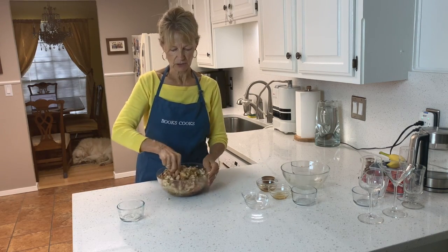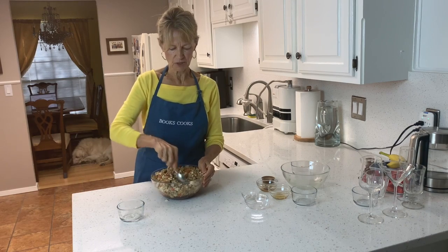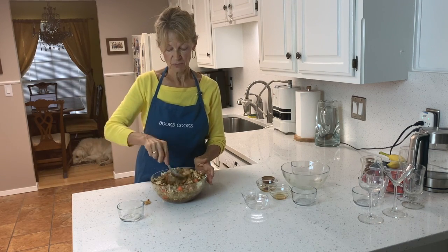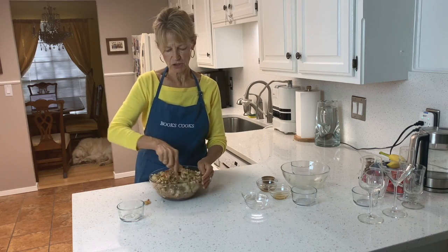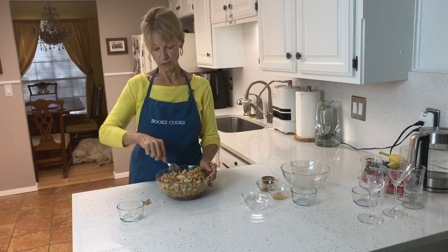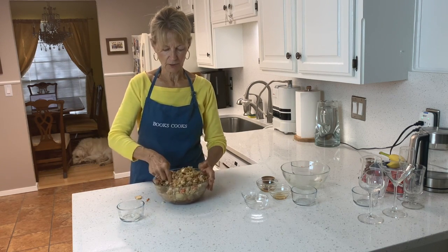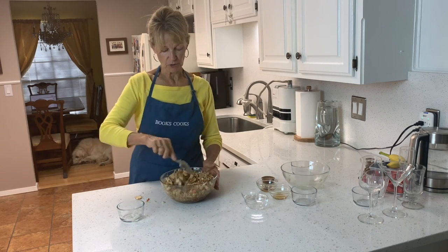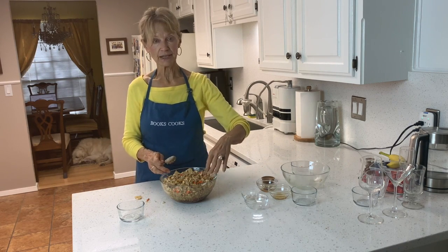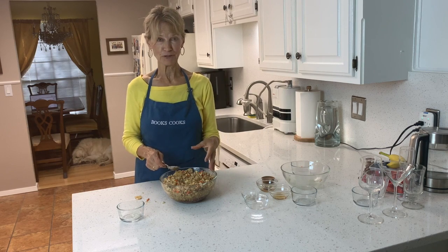Tofu takes on the flavor of whatever it's mixed with, so when it's got these great spicy things — sesame oil and so on — it really makes it good. You don't really taste the tofu so much. It gives the dish some body without being overpowering, and it's almost unnoticed as tofu because it blends with everything else. If I were serving this at a meal I would put parsley or lettuce around the edges just to make it pop color-wise.